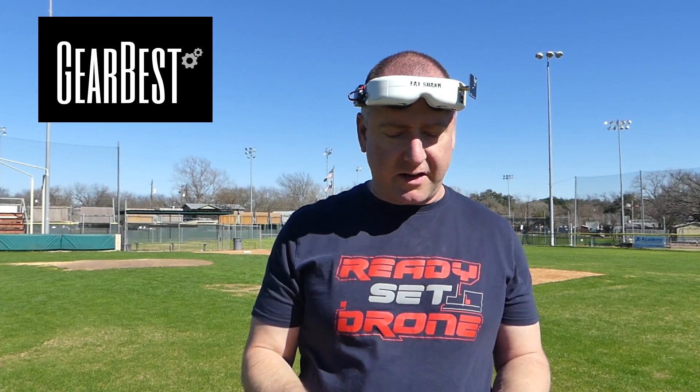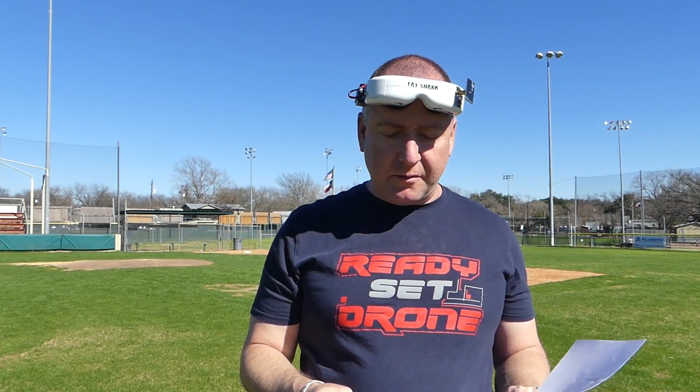Thanks to Gearbest for sending this. I will post a link if you want to check out the price and the specs and everything, but I'm going to start off with a few of the specifications from the book.